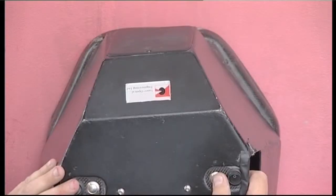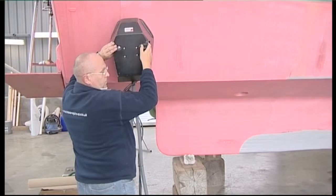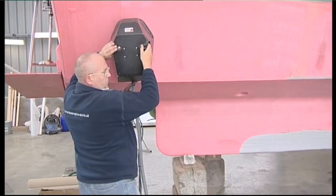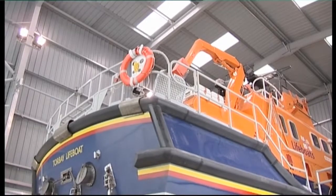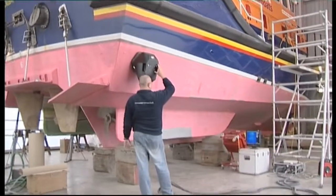During service and maintenance, laser shearography is also useful for measuring small surface changes due to any defects that might have developed beneath the surface, caused by routine wear and tear or minor impacts.